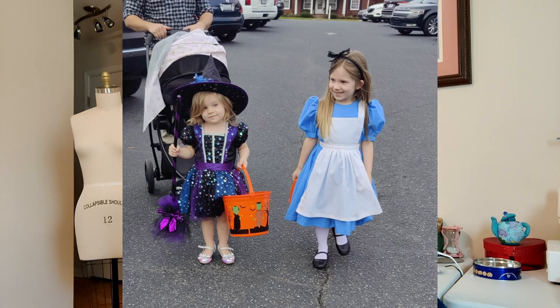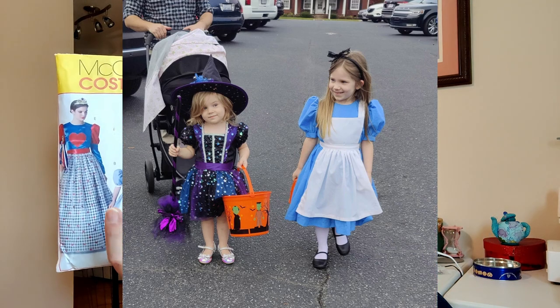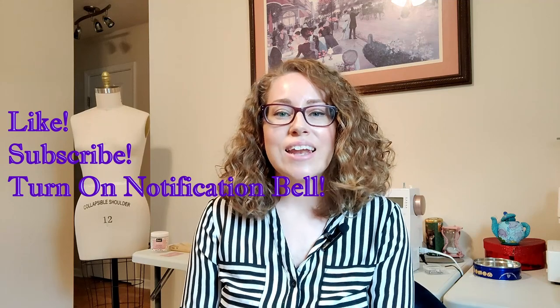My middle daughter didn't want to be anything from Alice in Wonderland, so she did a store-bought witch costume, which was still really cute. I was going to sew her a witch's costume using the same patterns — there is a witch featured on this pattern and it comes in kids' sizes three to eight, and adult sizes as well. But I'm glad she chose a store-bought one. So those are all of the makes I did during my time off from YouTube — you're all caught up. If you want to see more, please hit like, subscribe, and hit that notification bell. Until I sew again, I hope you sew something beautiful for yourself.